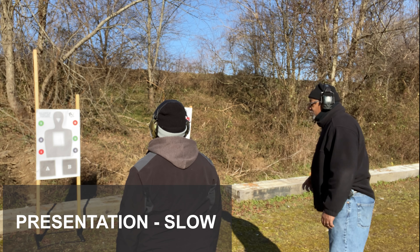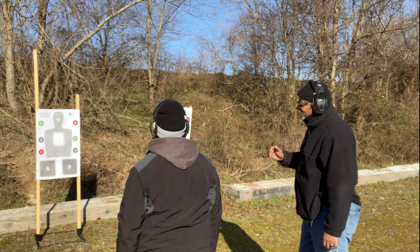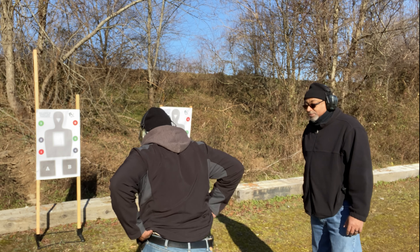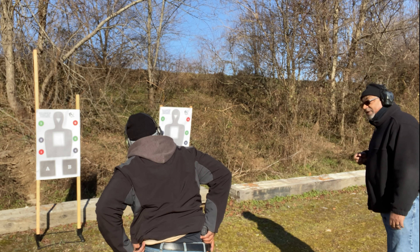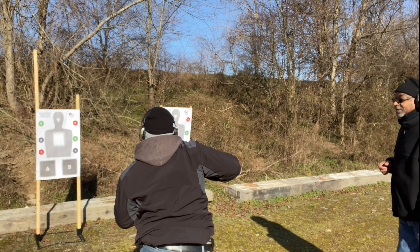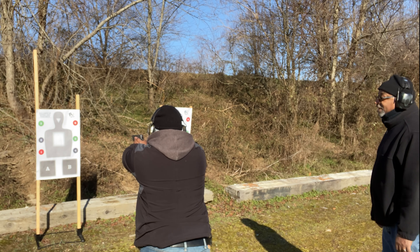Presentation from the holster — go ahead and grab it, get a grip on it. Pull it up, rotate, then extend. Touch and press. Three to five repetitions.